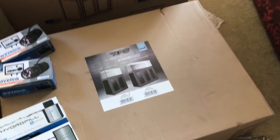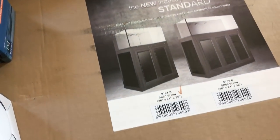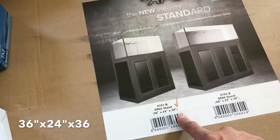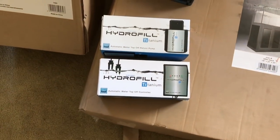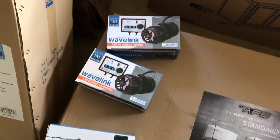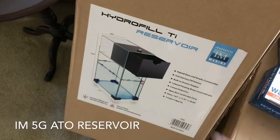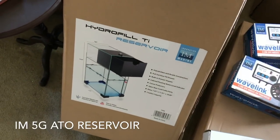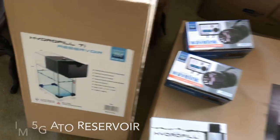So just a couple of things I picked up: the stand — I bought it in black, thought it looked really nice in person and awesome — measures 36 by 24 by 36. I went ahead and picked up the Hydrophil titanium automatic water top-off controller as well as the pump. I bought these two wavelengths; they work side by side — it's really cool, ease-and-wave technology. I also bought a Hydrophil Ti reservoir. It's like a drawer you pull out, you pour your water in there, and it cascades into the bottom storage. Really neat.